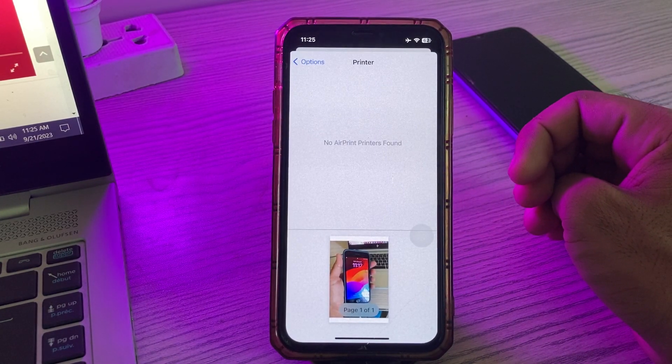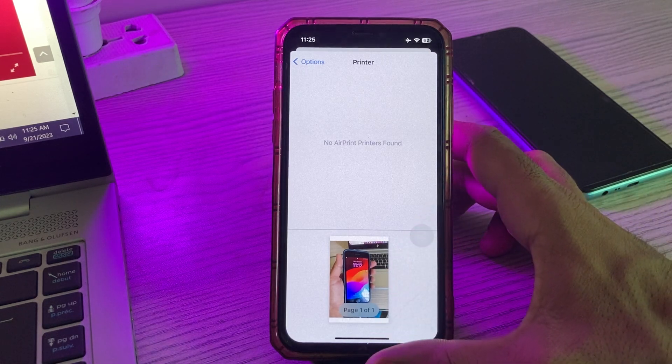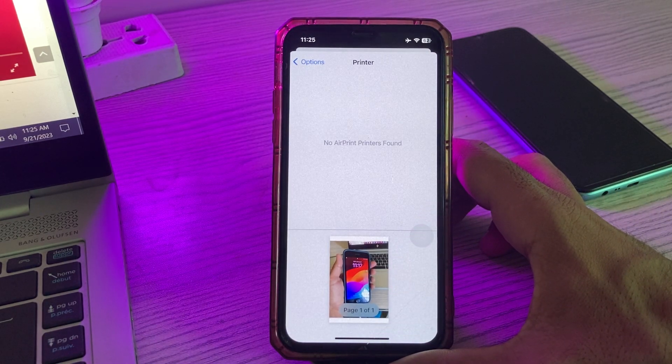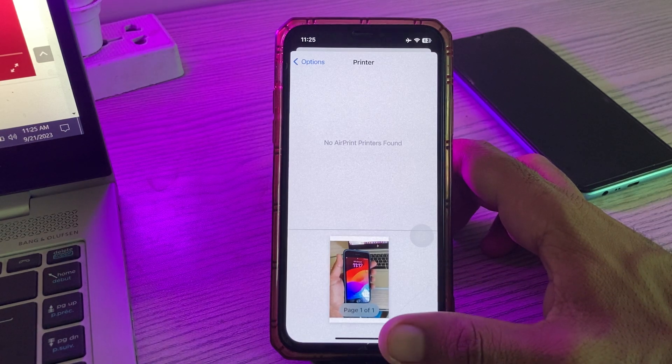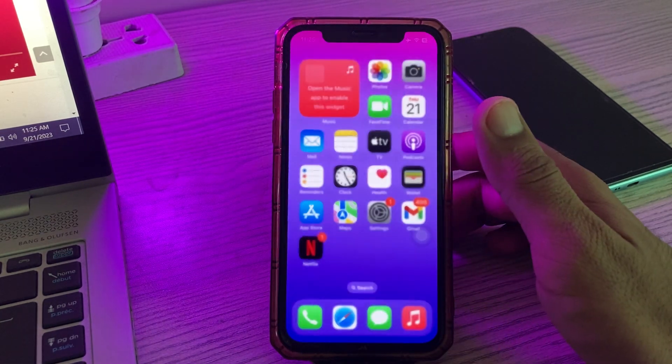Hey, what's up guys, welcome back to my YouTube channel. In this video I'm going to show you how to fix AirPrint not working issue on iPhone after the iOS 17 update. Let's start this video without wasting any time.